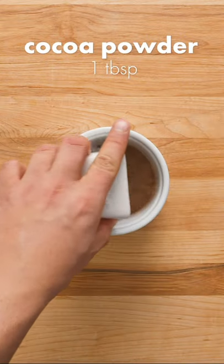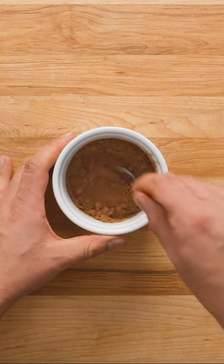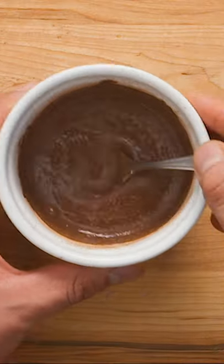Set the chocolate aside and create a slurry of 1 tablespoon of cocoa powder mixed with 2 tablespoons of milk. This is going to help make sure there are no lumps of cocoa powder in your hot chocolate.